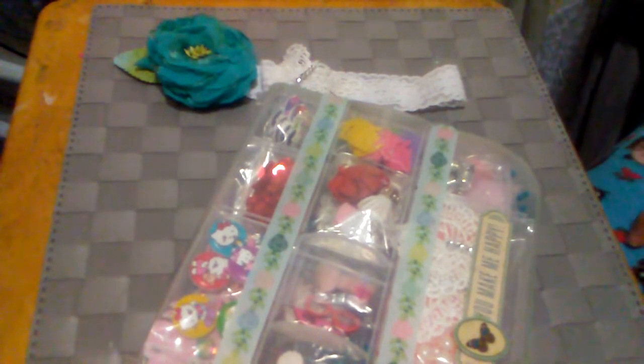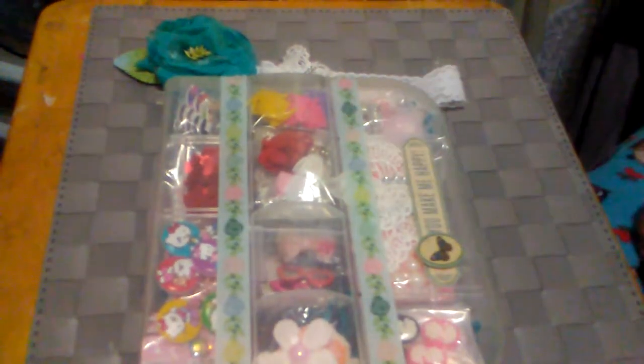So that is my two embellishment boxes. I hope the ladies that get them will enjoy them. I will see you guys in my next video. God bless.